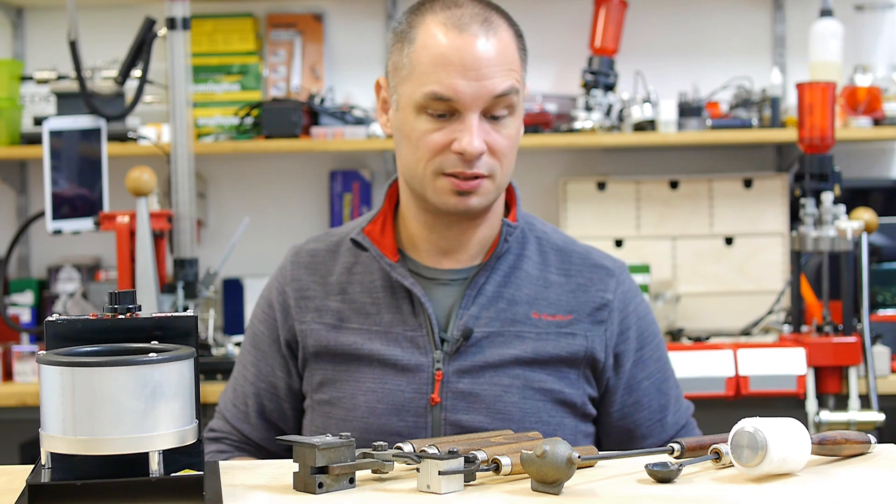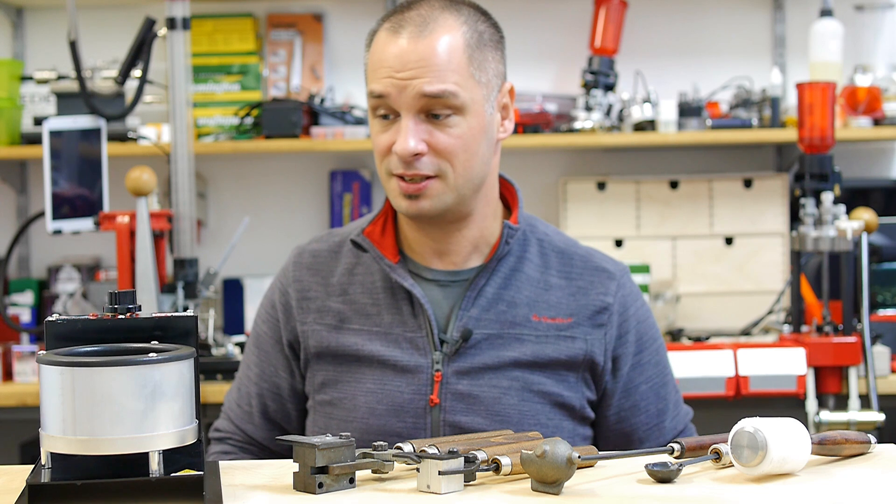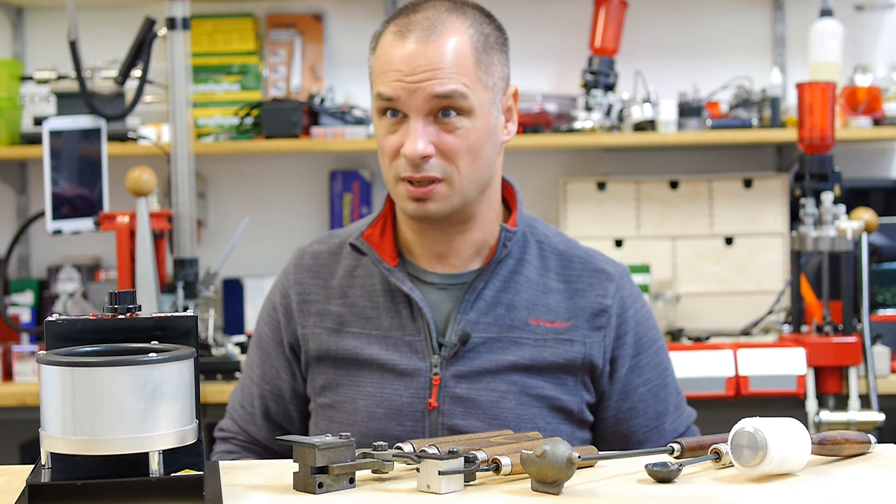Hey guys, you're watching WiderladerTV. Today I would like to talk about casting zinc bullets, and this is not because I like the idea — it's because we have to, very soon, I guess.